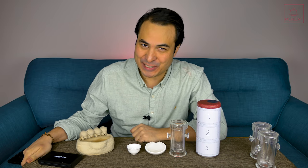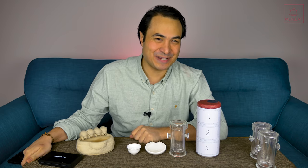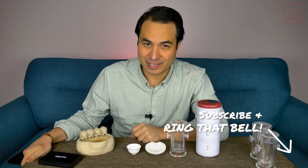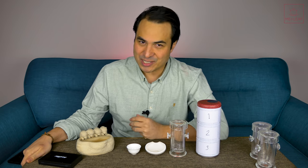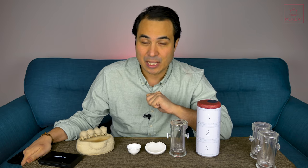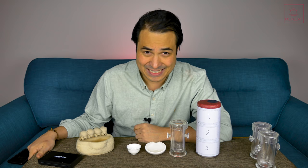Hey, teaheads. This is Don from Mei Leaf. In this video, I'm reviewing supermarket teas from the USA. In this series of videos, I blind taste teas which have been purchased from a supermarket and kindly sent to us from teaheads around the world. I try to work out what the tea is, I try to guess the price point, and I rate the tea from poison to pinnacle tea. A score of 10 means that the tea is good enough to be selected as a Mei Leaf tea, which is very high praise indeed.